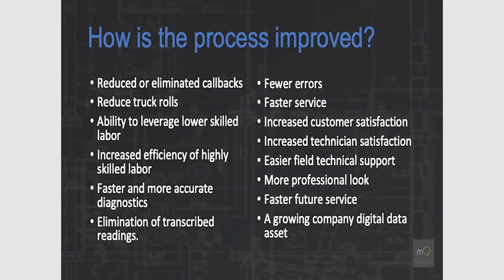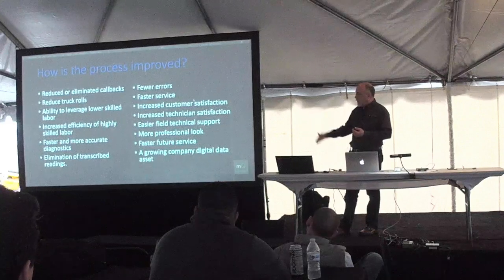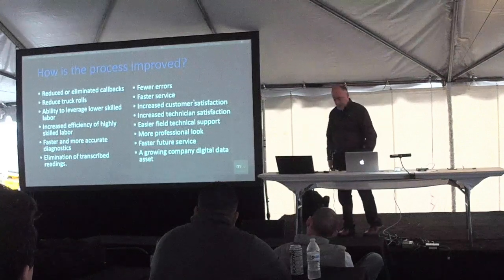Faster, more accurate diagnosis — by the time the system stabilizes with MeasureQuick, you can tell what's wrong with it. It literally takes 10 to 15 minutes for the system to stabilize, and at the end of that time you can identify the problem. This also eliminates transcribed readings, reduces errors, speeds service, and increases customer satisfaction. People love to see the way we're scanning the system. Increased technician satisfaction — guys are finding more problems than ever before — plus easier field technical support, a more professional look, and digital data.